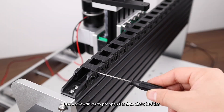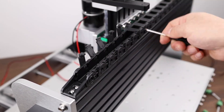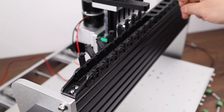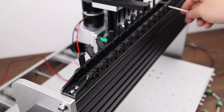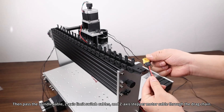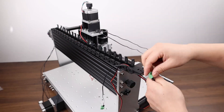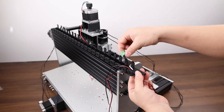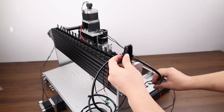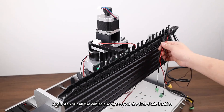Use a screwdriver to pry open the drag chain buckles. Then pass the spindle cable, Z-axis limit switch cables, and Z-axis stepper motor cable through the drag chain. Straighten out all the cables and then cover the drag chain buckles.